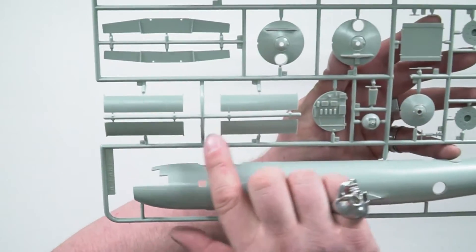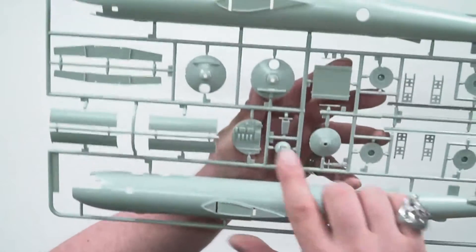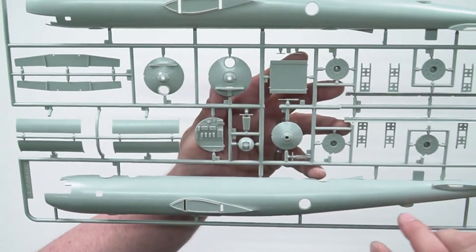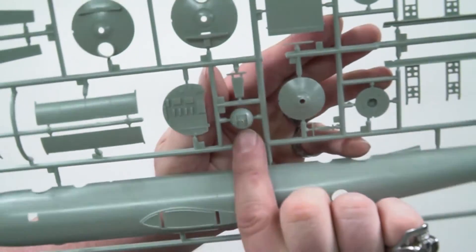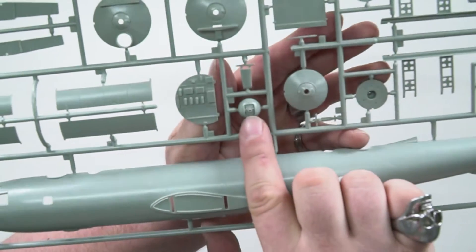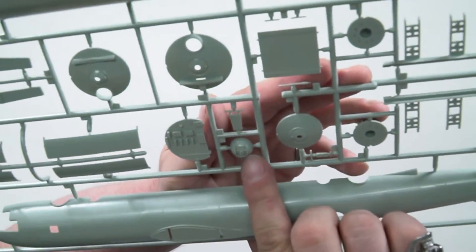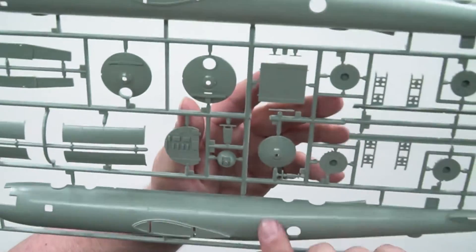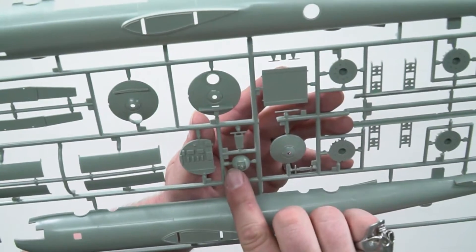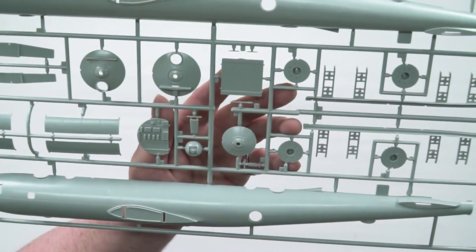Here we have the doors that would probably be for the bomb bay — that would just go there and there. And then some of the interior, like the bulkheads just there and there. That's the tail gunner position just there, that would be firing from the rear. And from what I can see there's actually three holes there to put guns in, so you could have either the option of the 50-caliber guns or the 20-millimeter cannon there.